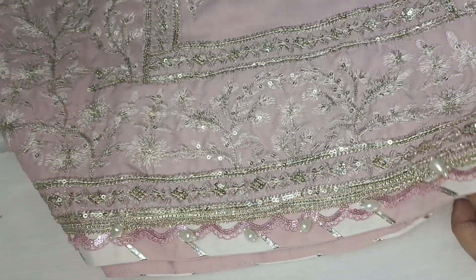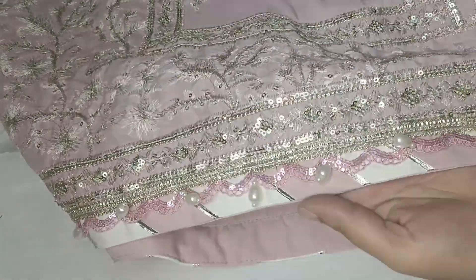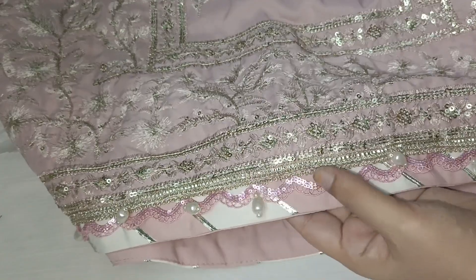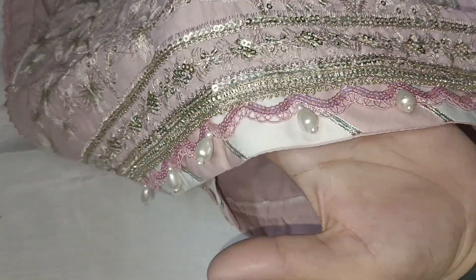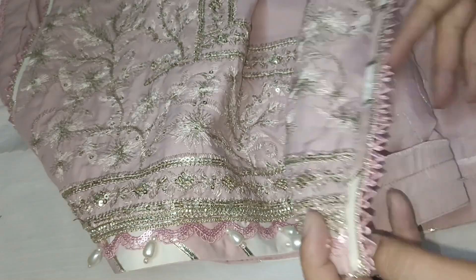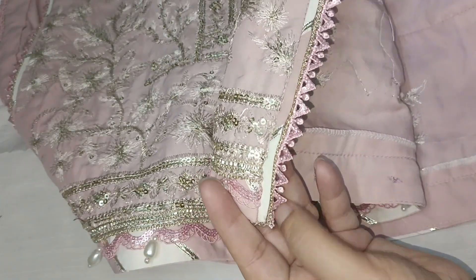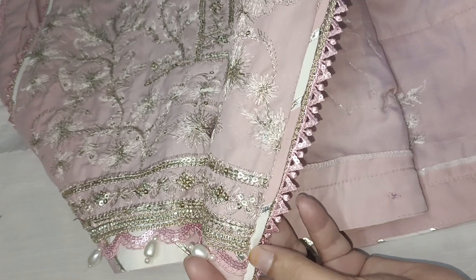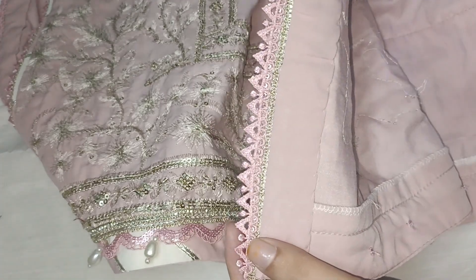After that, this is the daman. On the daman we used sequence wali lace, again made chatapti, and added pearl detailing here. These are its chaak (slits), and on the chaak we used the same sequence wali lace. We again did chatapti here and on the back side we did a neat finishing.